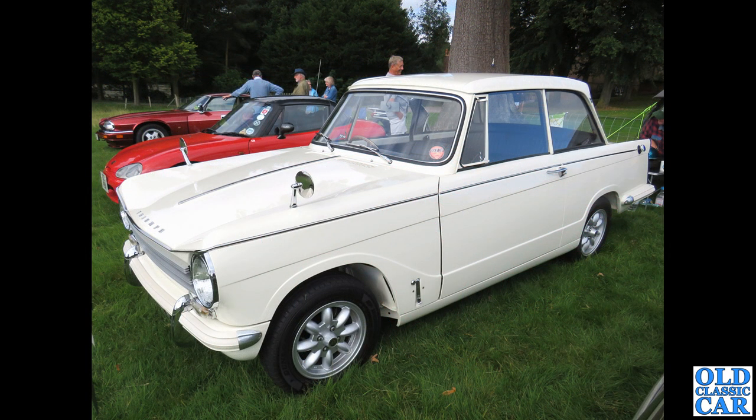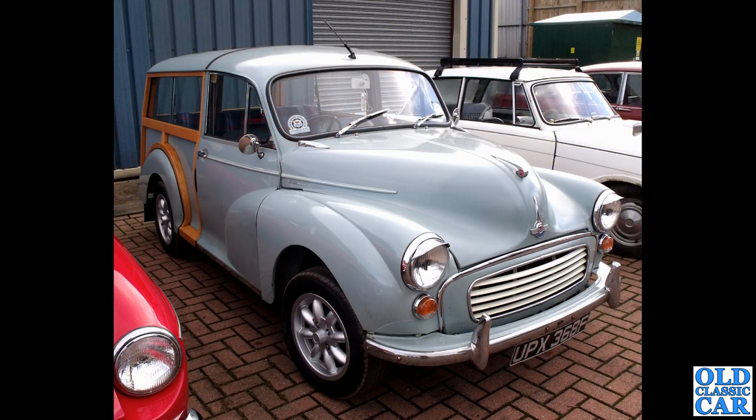The Triumph Herald — we've had Spitfires, GT6s, various TRs, and now it's the Triumph Herald 1360 saloon, exhibiting a bit of rear wheel tuck-up due to the independent rear suspension. And this was spotted at a classic car auction held at Donington Park many years ago — an F-registration Morris Minor Traveller, quite a bright sharp-looking example.